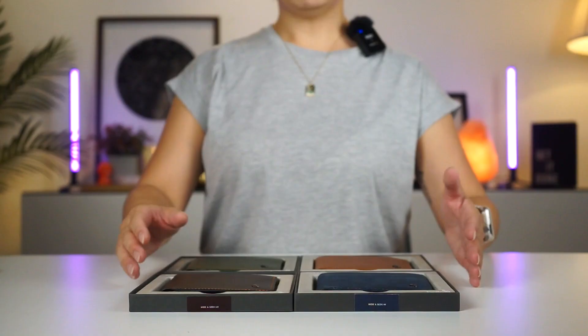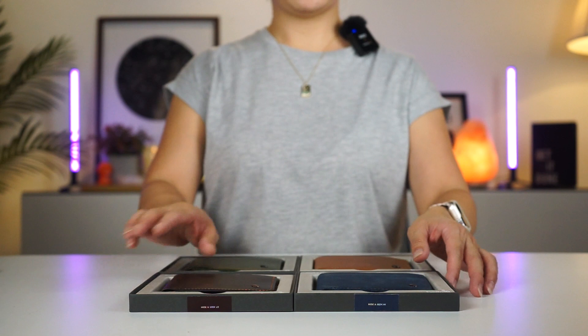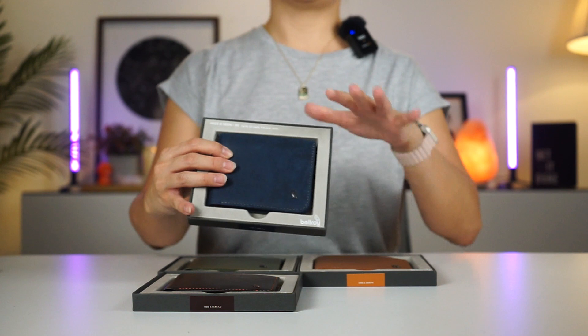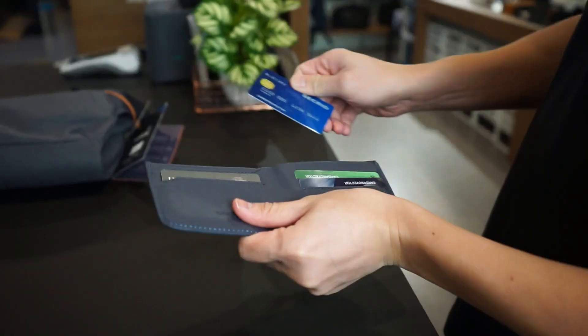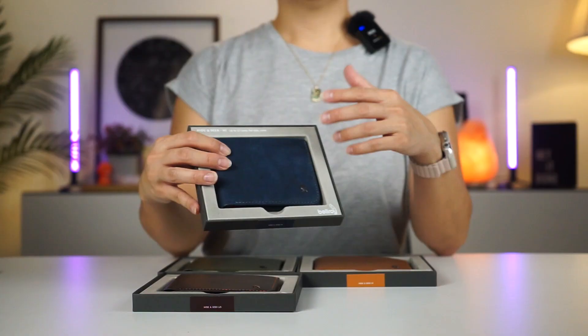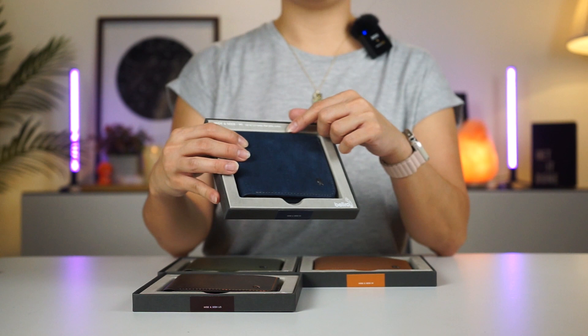If you're new to this wallet, the Bellroy Hide and Seek is a leather bi-fold wallet — a classic wallet that is anything but traditional. It's classy, stylish, and most of all, highly functional. If you're looking to slim down your wallet, then this is a great place to start.